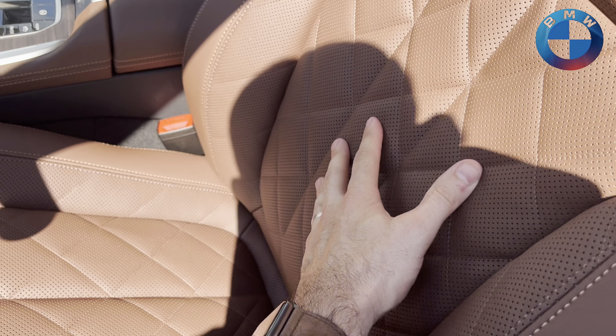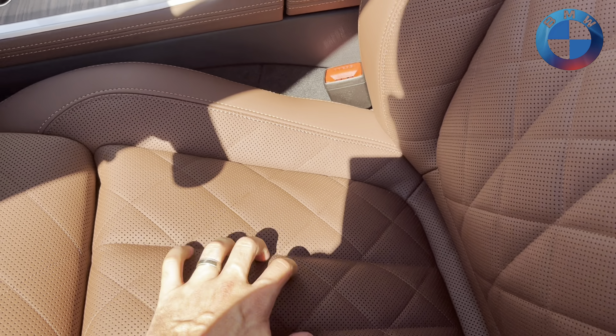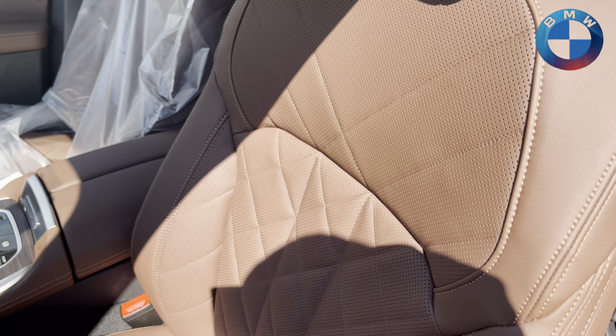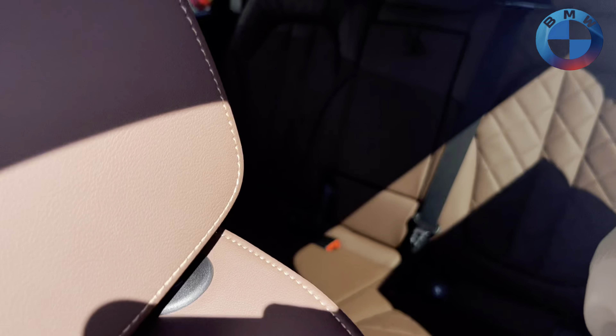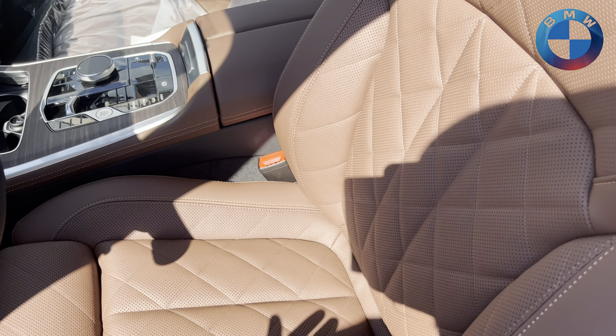This 3D quilting is just so comfortable. It's really, you can't tell if this is a vegan option. It's high-quality vegan surface 3D quilting, not only here but also in the back seats as well, which really just brings this whole thing together.